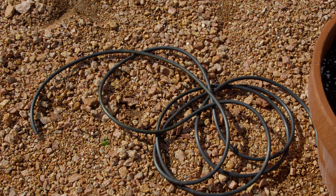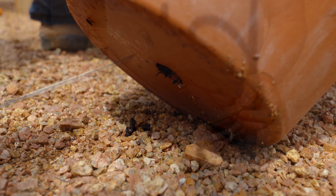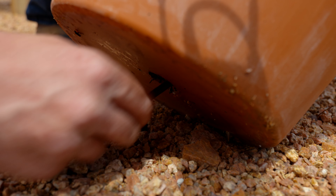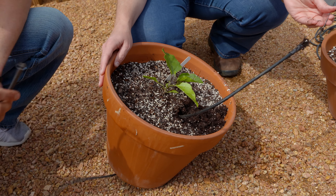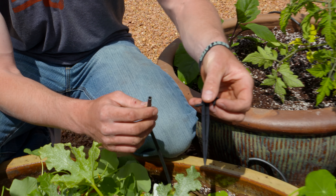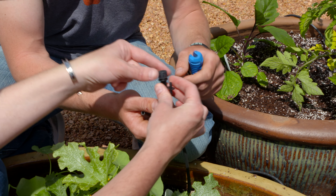Containers come in a wide array of colors and textures, and one of the big things about container gardening is we often think about how we might need to water them more. There are a couple of factors to consider, and when it comes to containers, size does matter. Bigger is better — when shopping for containers, look at what size you think you're going to get and then actually get the next size larger. Larger containers will require less watering.